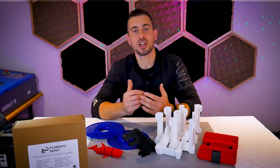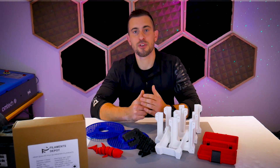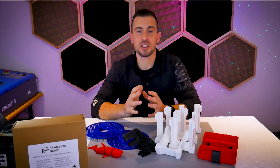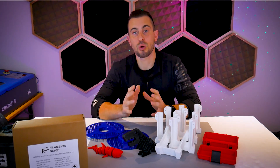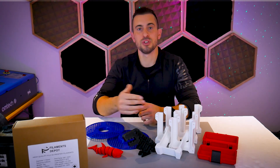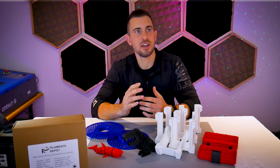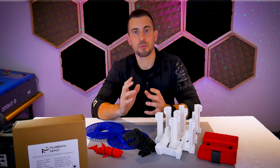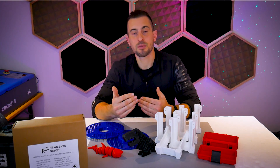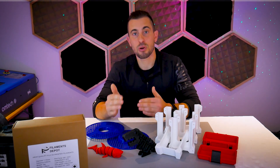Recently I was asked by Filaments Depot if I wanted to test out their new line of PLA filament. In our back and forth discussion it came up that their filament is made from food safe raw materials, and that's not to be confused with filament that is actually rated food safe. Previously I had never really thought about that or made that particular distinction because I've never had any projects that required a food safe end product.